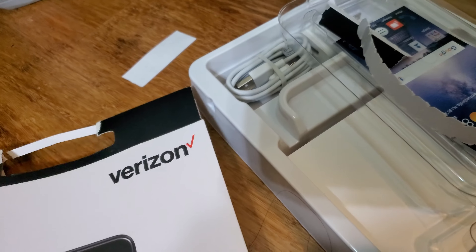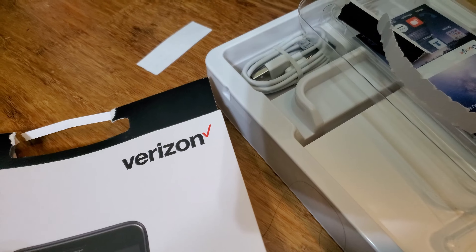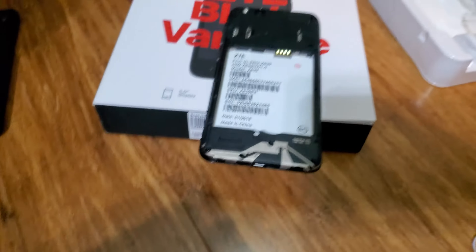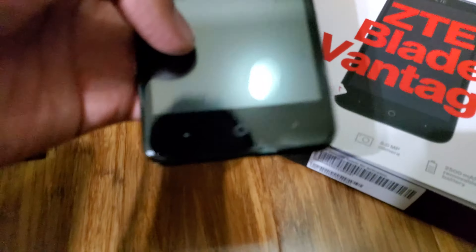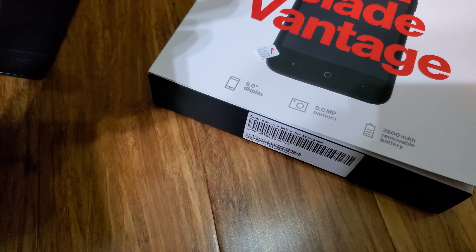It pretty sure has 16 gigs of internal storage, it's on Verizon — you can take out the SIM. I got a phone for $7 there before, so it's actually a decent deal. It uses micro USB, which is old. It has an 8-megapixel camera, probably a 1 or 2-megapixel front camera, a 5-inch display, and a 2500 mAh removable battery.